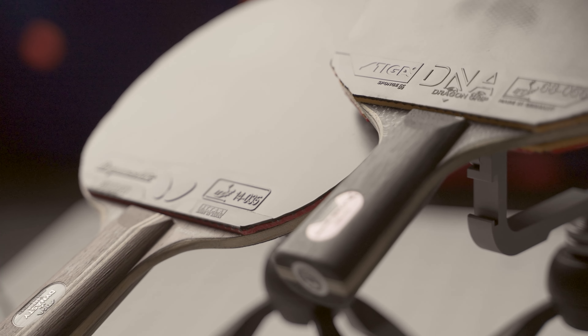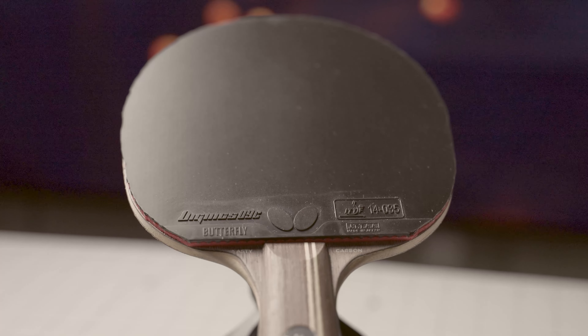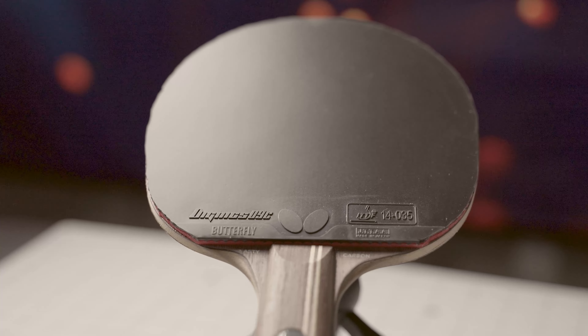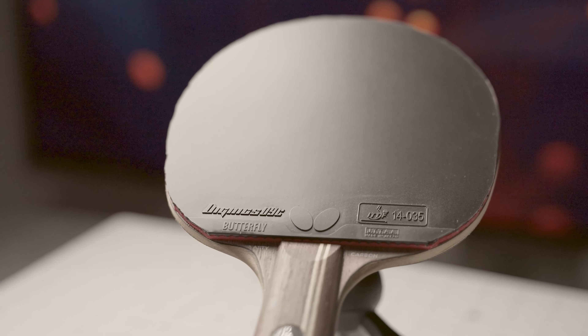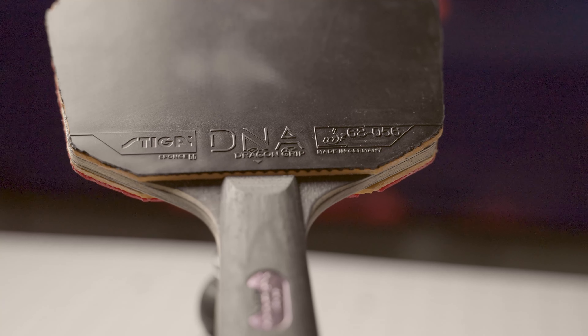They are not fast rubbers. A carbon blade could help you go faster, and of course proper technique helps too. Don't throw them away after one week of testing — you have to spend time to unlock their great capabilities. I saw and talked to a few players who got upset when they made the switch to these types of rubbers.